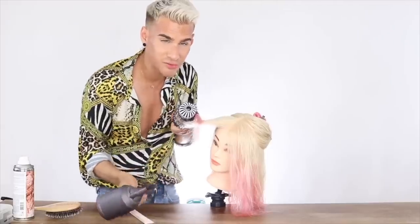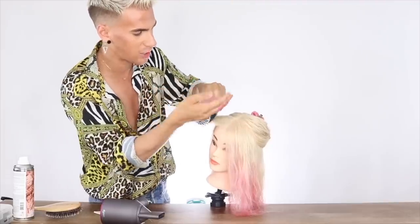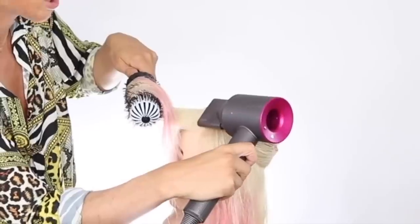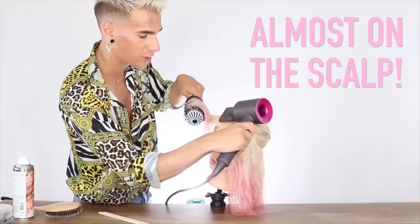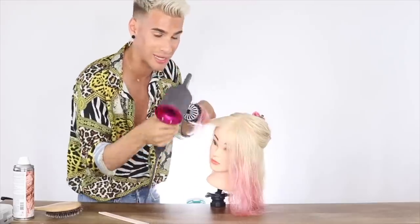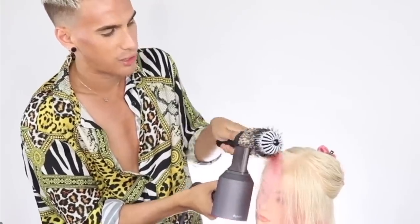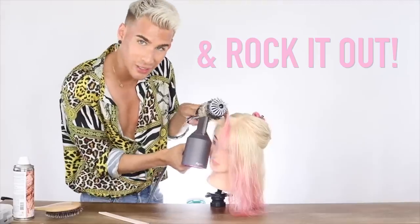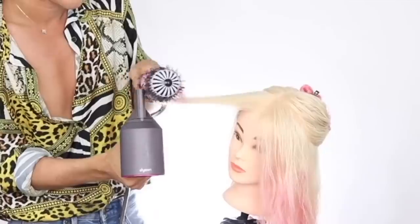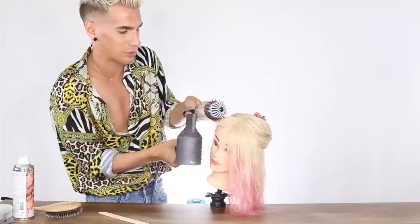What I just did was get all of that frizz out of the top section of her hair and make sure her hair is going in the right direction. I put the blow dryer almost on her scalp towards the bottom of her hair and went up close to the scalp — that's super important to get all that frizz out. Then you put the blow dryer behind the brush and you rock it out. This rocking technique is going to create an amazing, beautiful, bouncy wave.